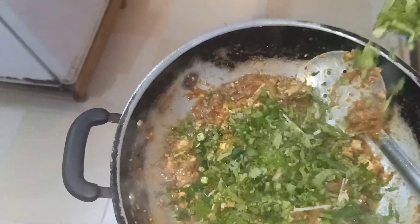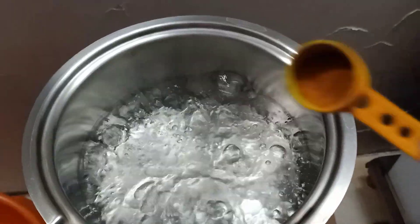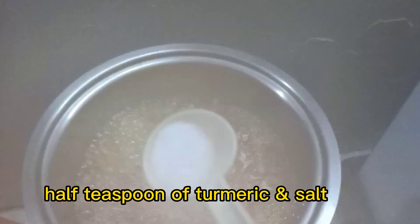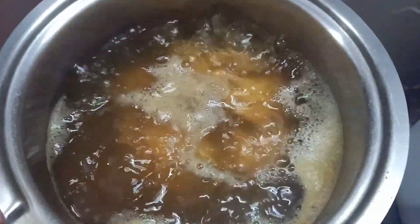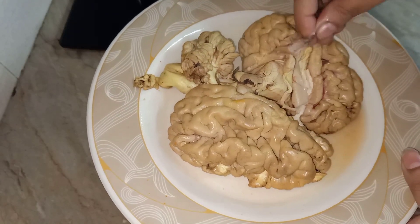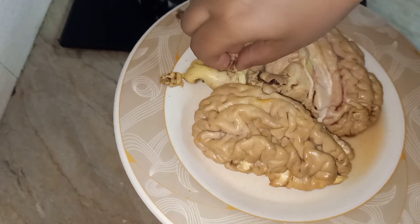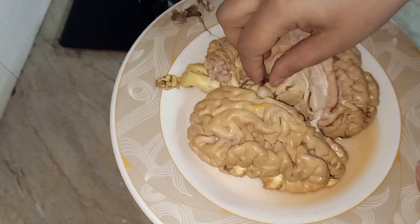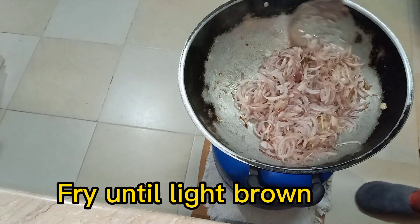Let's get started. Onion 250g, slice and fry until light brown.